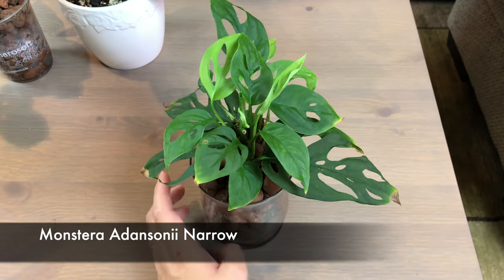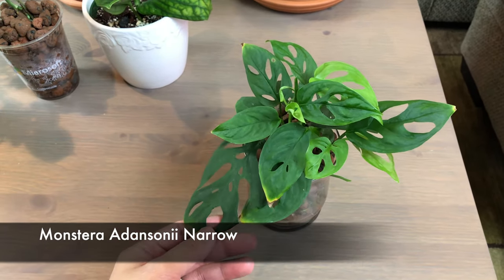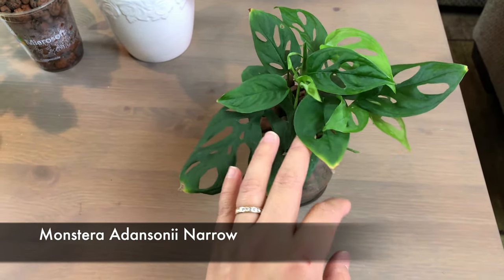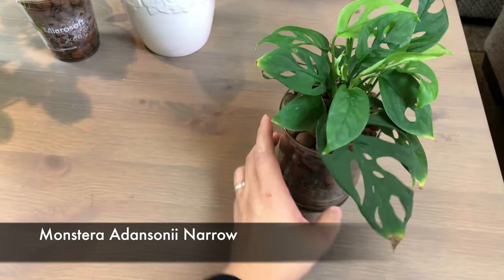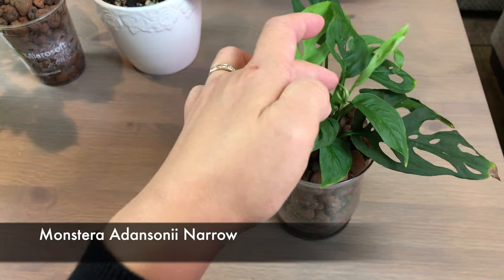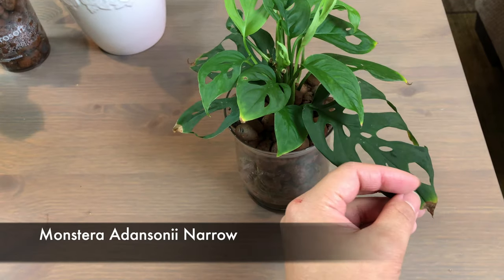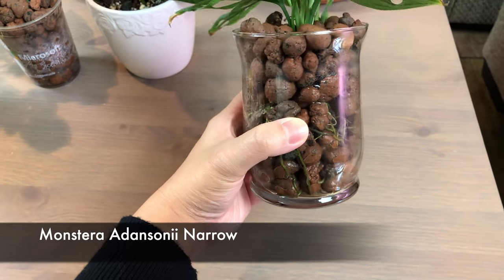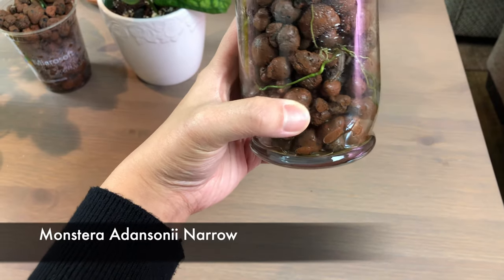This is my monstera adansonii narrow form - this is one of my favorites. It's actually one of my first online Facebook marketplace purchases. When I got it, it only had three leaves and I bought it about March. It was first in soil and then in semi-hydro and it grew a lot. Somehow the new leaves are a little bit smaller than the original leaf, which I think may have something to do with the water nutrition I give it.